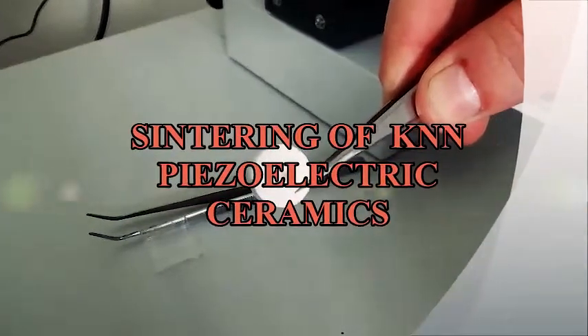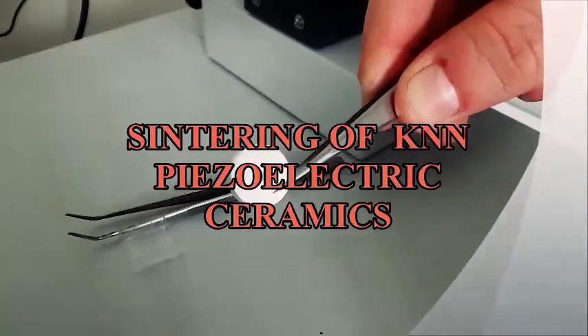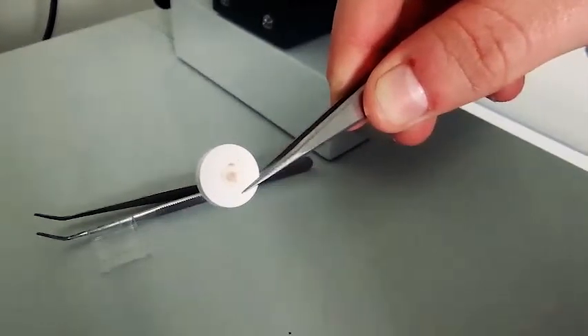We are going to present you every step to prepare a ceramic, from a powder to its sintering, and finally see its microstructure.